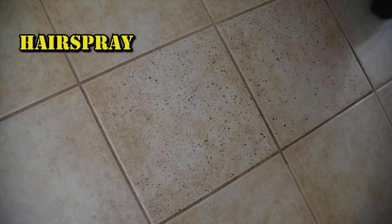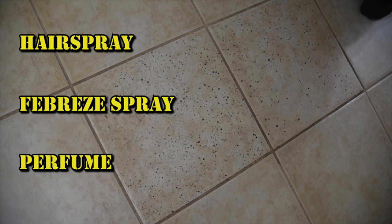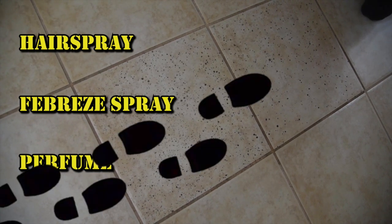I've got a dirty little secret — actually two. See these two tiles in my bathroom here? I purposely got them really dirty. They've been exposed to hairspray, Febreze spray, and perfume. And then I tracked my outside shoes all over them and let it sit for a month. Why? Because I have a hack that I'm going to test for you.